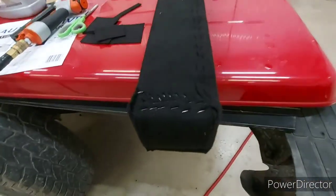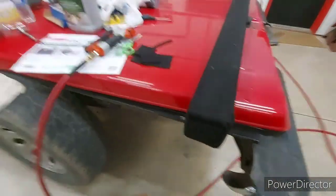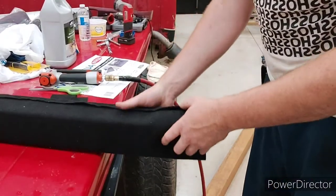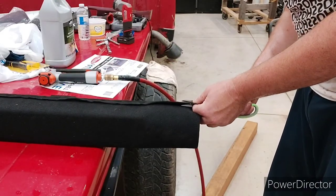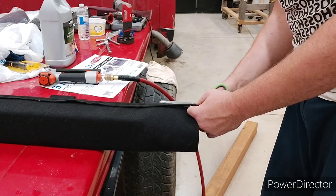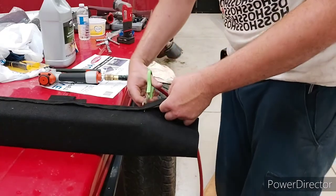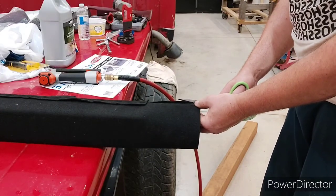I've got one side done - I just folded over my excess and stapled it on. I'm going to do the next side and show you how to do it. I started on this side because I have a little bit extra, and went along the corner. You're starting to get a little bow, so I just cut this little excess bit off and then went to the corner again.